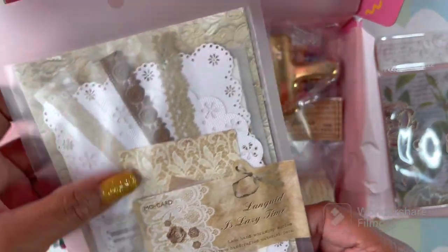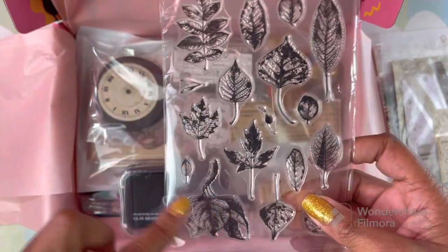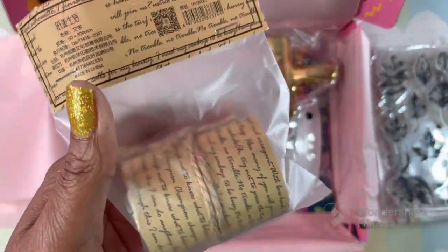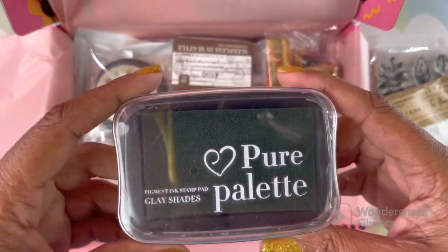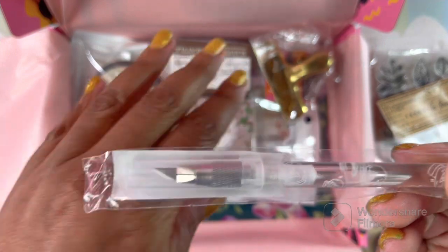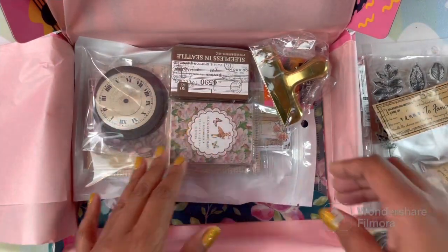We have all kinds of lace and trimmings — really nice, and everything is packaged so well. We have a stamp with some leaves, a clear stamp. I love these! I didn't know I was going to get this much in this box. What is this? It's washi tape! Look how it's packaged, it's so pretty. And we have a black ink pad — I really needed that. Look at this blade, it has a clear protector over it. Really, really nice — you really got a lot of stuff in this box.